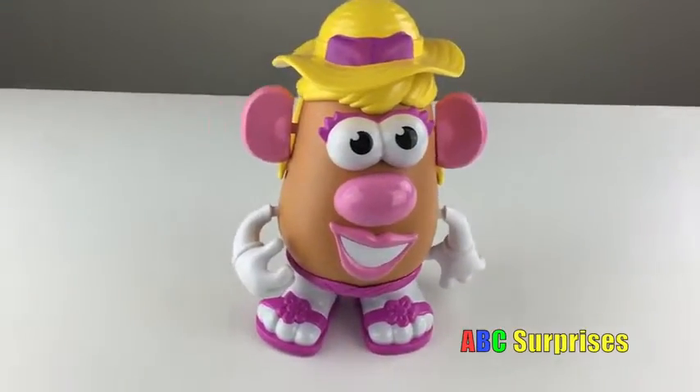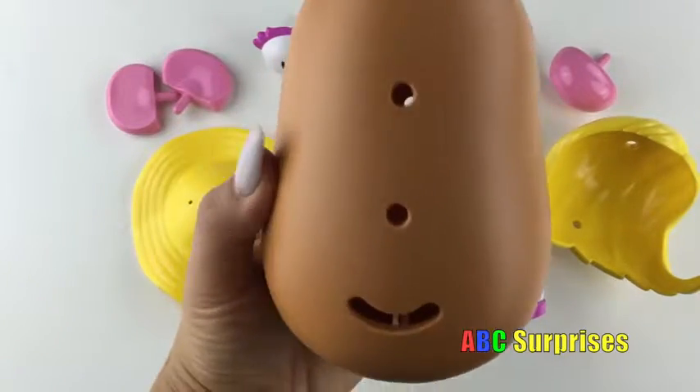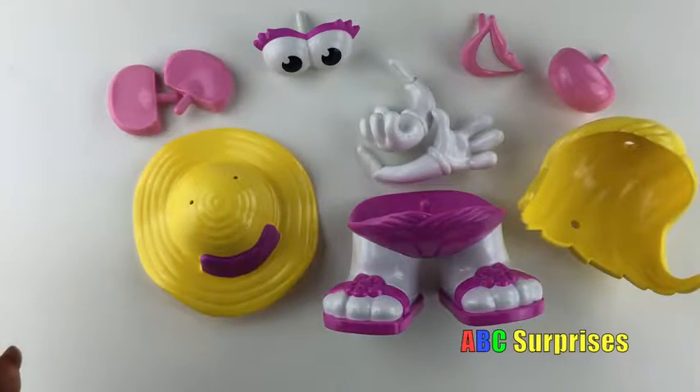Hi kids! Oh no! What happened to Mrs. Potato Head? Can you help me put her back together?